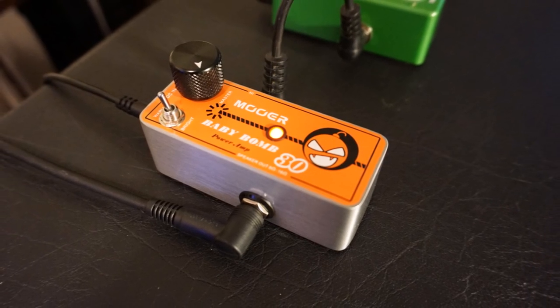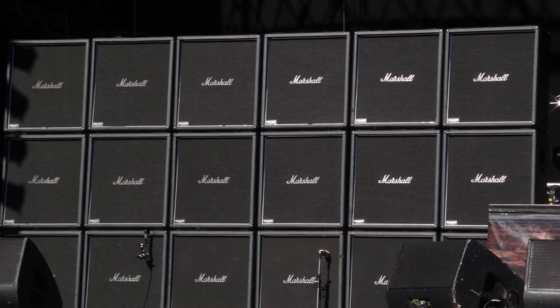Today we're going to take a look at the Baby Bomb 30. Returning viewers of the channel probably caught my Cali Mark III review, which is one of Moor's Micro Preamp pedals — this one models the Mesa Boogie Mark III. Today's pedal is going to be a perfect pairing for this if you intend to play through a passive speaker cabinet or in some type of live situation.